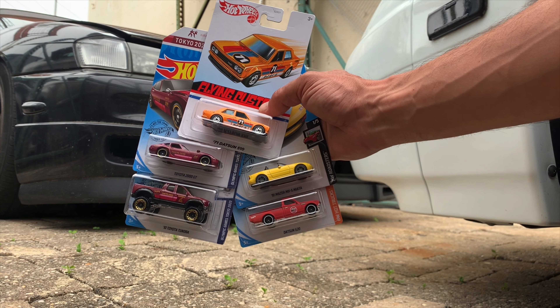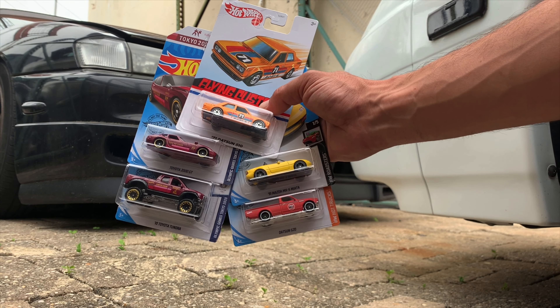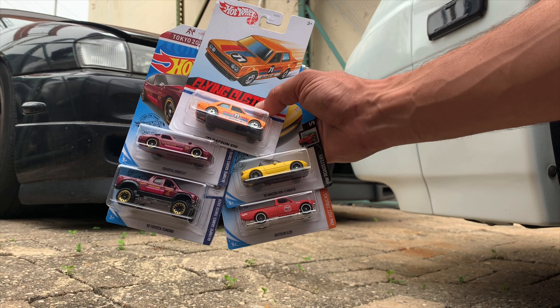What's up YouTube? This is John with A to Z Diecast and today I'm doing a little outdoor filming. I'm going to try something new.